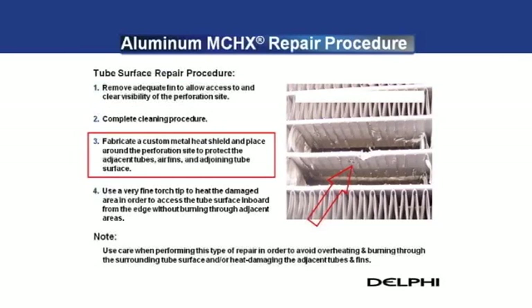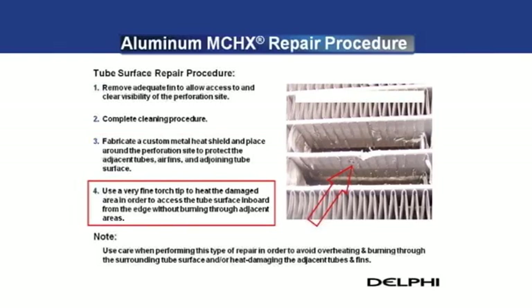Next, a custom metal heat shield will need to be fabricated and placed over the adjacent tube and fins above and or below the repair site, as well as around the perforation site to protect the adjacent tubes, air fins, and adjoining tube surface. In addition to the heat shielding, a very fine torch tip will be required in order to access the tube surface inboard from the edge without burning through adjacent areas.